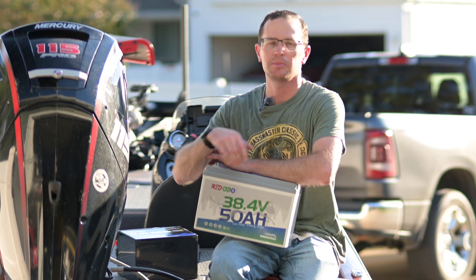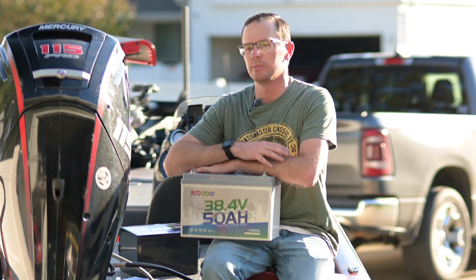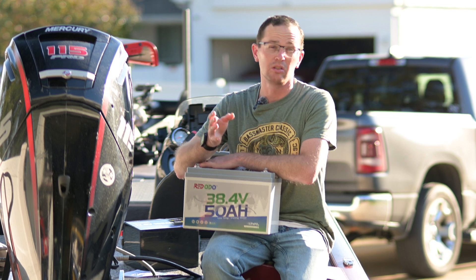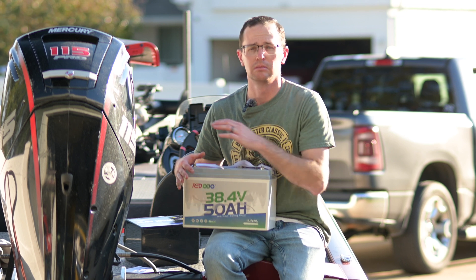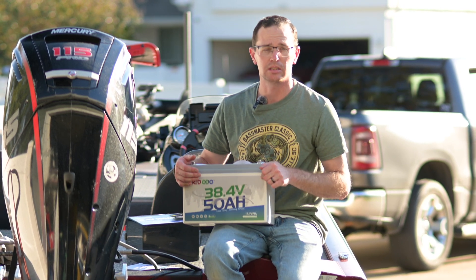First, let's ask: is 50 amp hours enough? That's maybe a question only you can answer, but I like to explain it this way. If you went out and bought three brand new deep cycle batteries, they're good for about 50 amp hours apiece. So when you do the math, that's 36 volts at 50 amp hours — the same energy as three brand new deep cycle lead acid batteries. If that works for you today, it will work for you in this configuration.